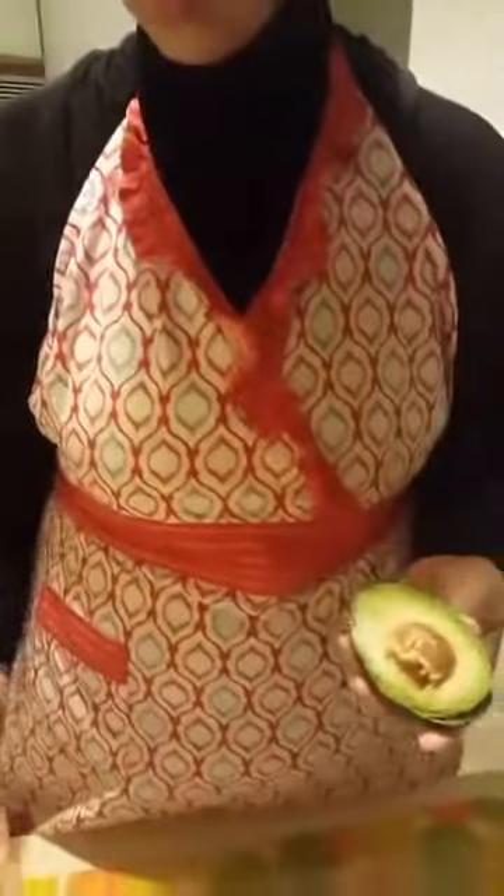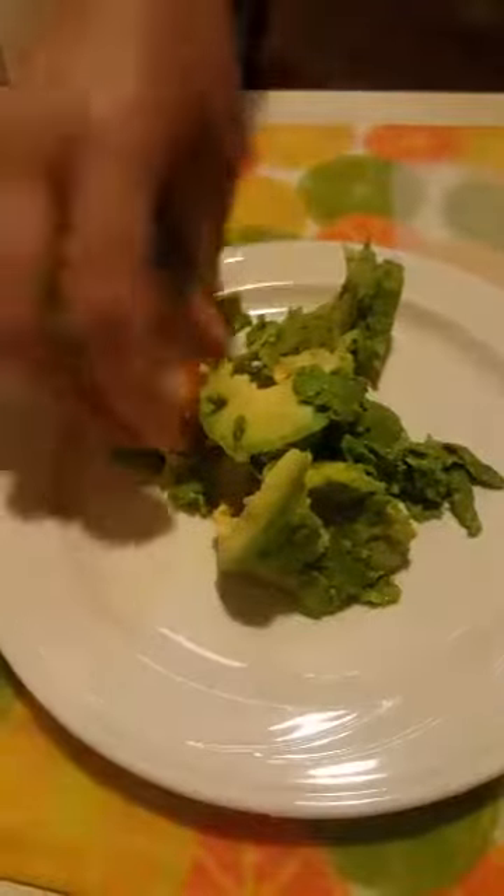And then I'm just going to pop it out. You can use a spoon, but you can also squeeze it out. When I'm making guacamole I just like to squeeze it out and be done. So that's what I'll do — just squeeze that nice soft flesh out, nice and fast. It's also kind of mushing it together, getting it ready to mix.